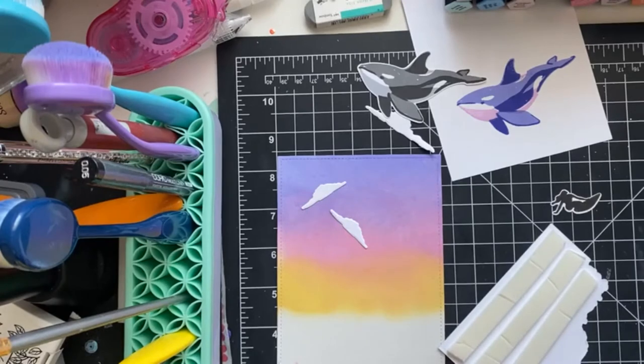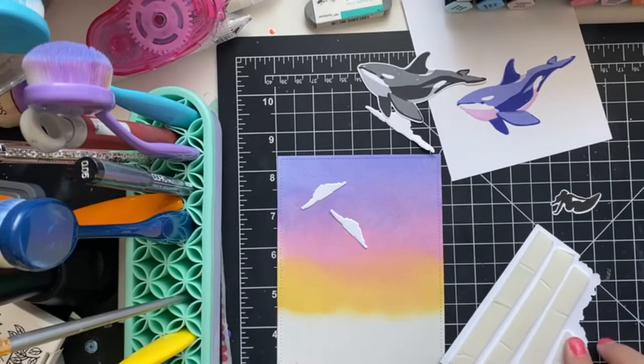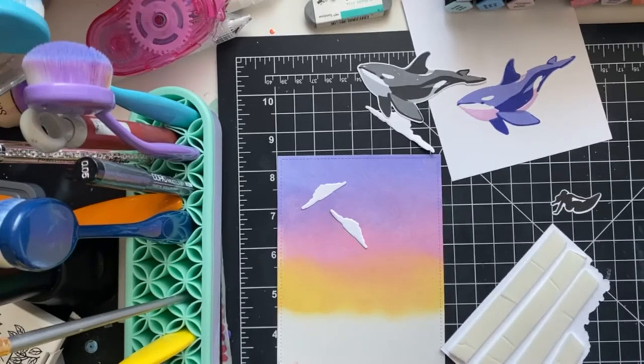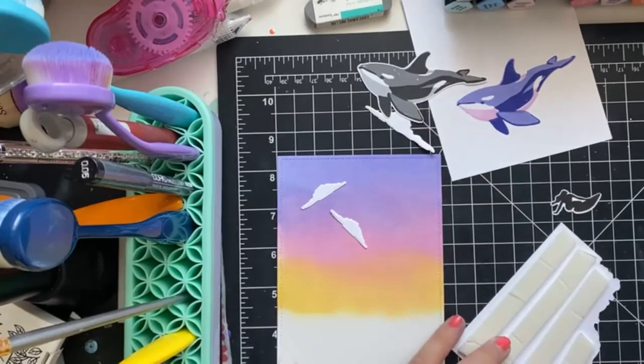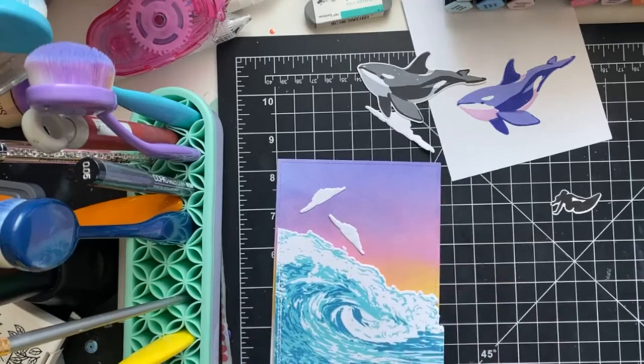I go crazy with the 3D foam tape — you don't have to go this insane! I just want to build them so they're solid and so if I want to send it in the mail I don't have to worry about anything drooping. I'm glad I didn't redo my nails today. Okay, so we got our ocean swell, perfect.